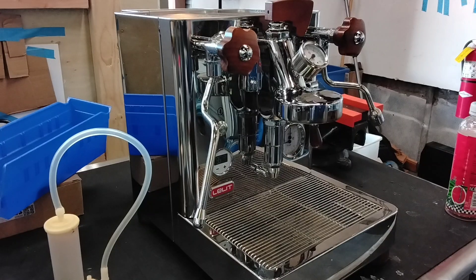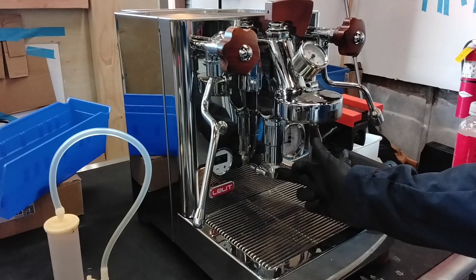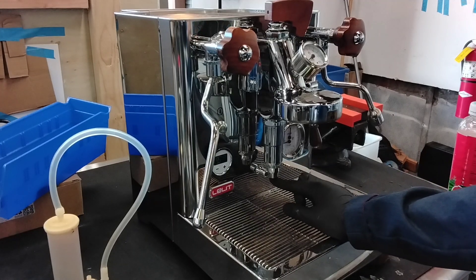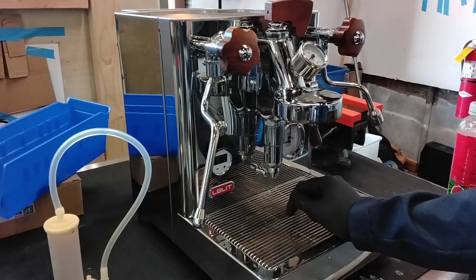I came in for a few issues, but what we ended up finding is that there's this constant leak coming from this release valve here. This is connected to a few things — two of them related to your steam boiler and one related to your water line. The two for the steam boiler are the vacuum release valve and your boiler safety valve.